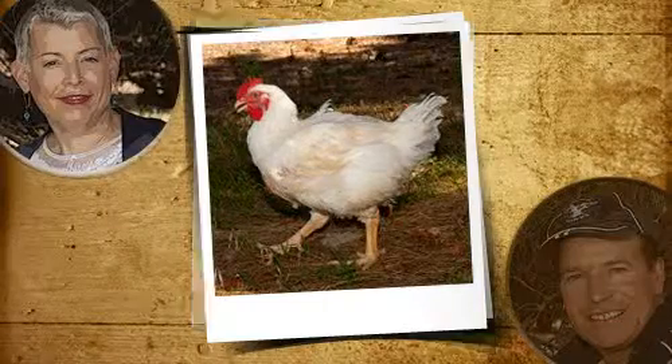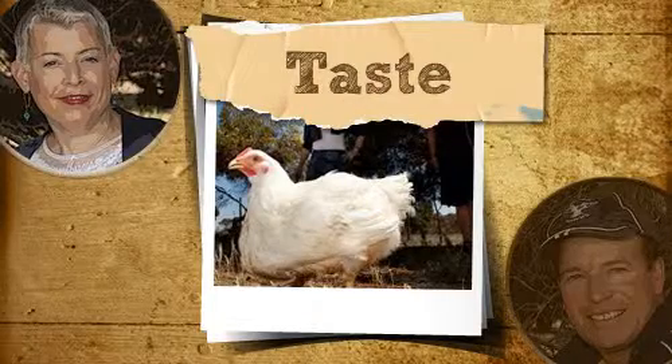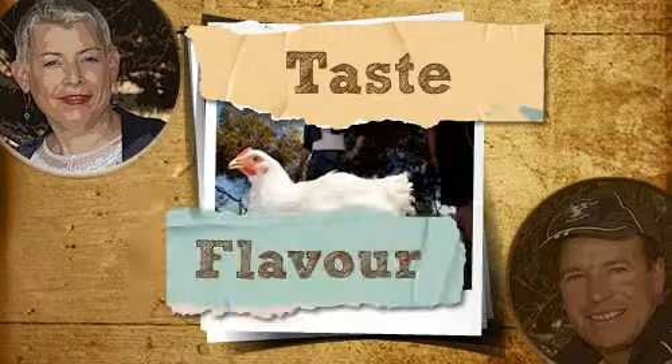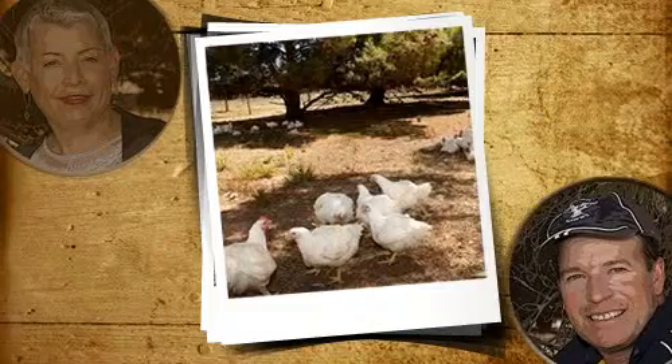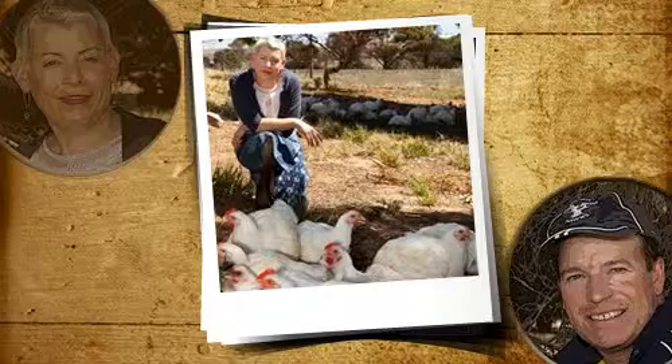I agree. Serve a well-brought up Barossa chook to your grandmother and no doubt you'll hear her say, now that's how a chook used to taste. Why do you think it tastes so good, Bill? The birds have extra time to put on meat instead of bone, which means a fuller, more developed bird.